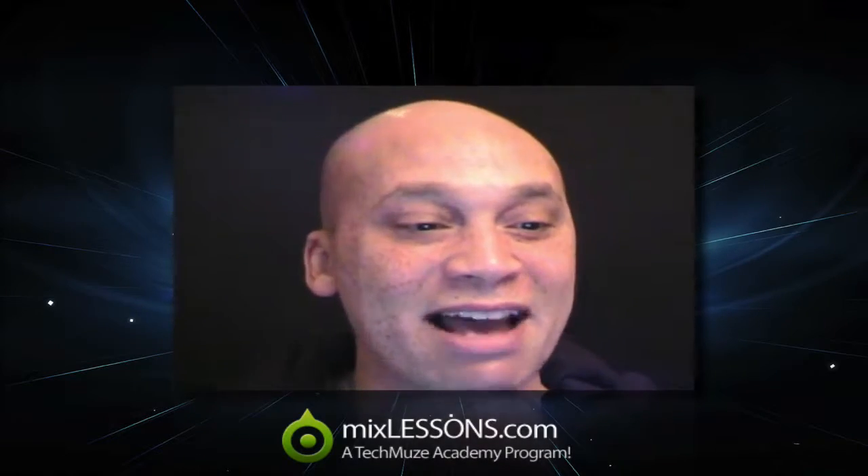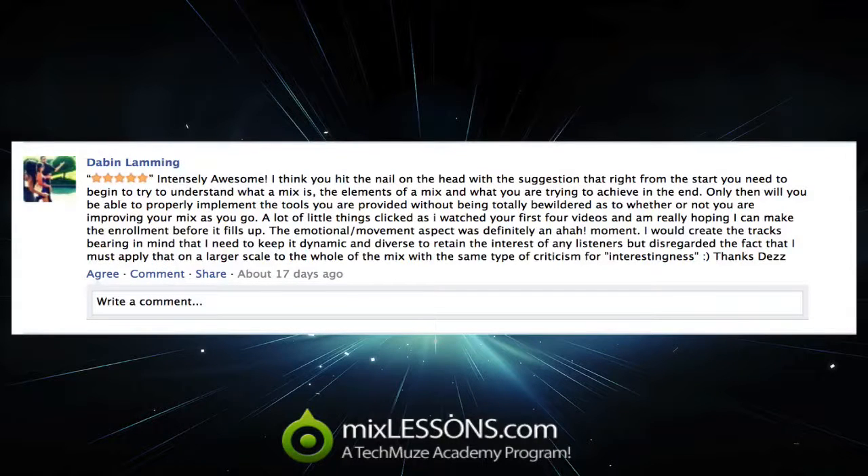Just before we wrap it up for today, I wanted to draw some attention to some people who have left me some excellent feedback. I think every so often when they come in, I like to give credit where credit is due and say thanks for the positive and kind feedback. This one comes from a MixLessons.com subscriber named David Lamming — I hope I'm pronouncing that right, I apologize if I'm not. He left a 5-star review, which I definitely appreciate.